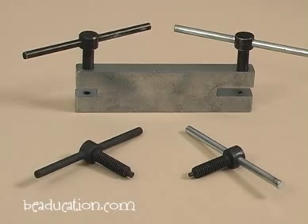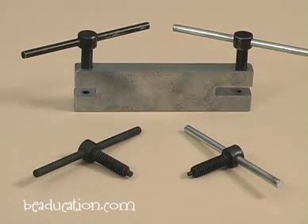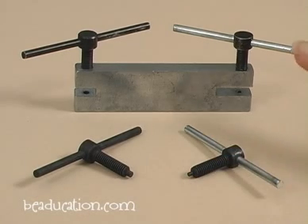Now if ever you misuse this poor tool and you break the punch, then you can buy a replacement punch. You simply unscrew this, toss it, and put a new one in.